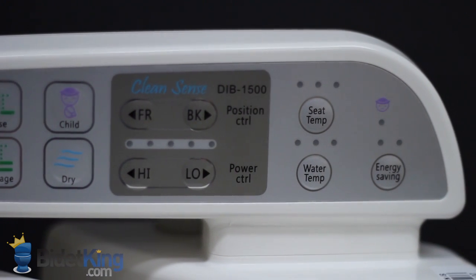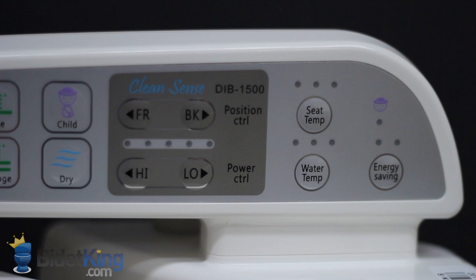Nozzle oscillation and pulse spray can be activated with any of the three wash functions. The CleanSense also offers a heated seat, warm air dryer, deodorizer, and child's mode.